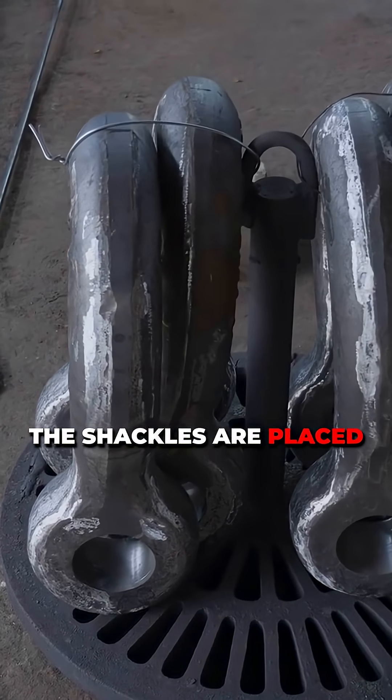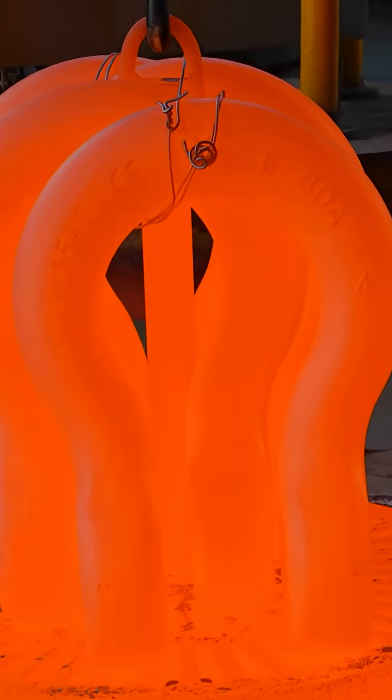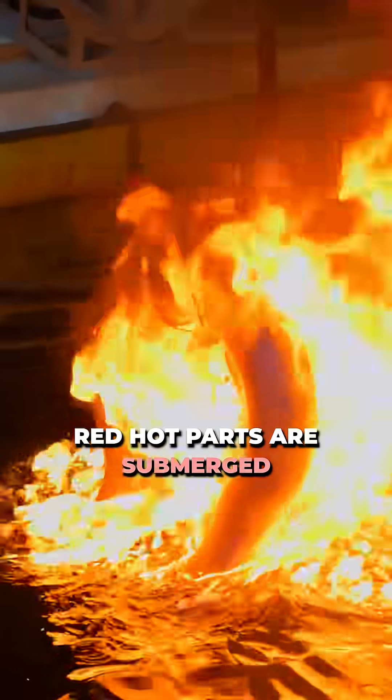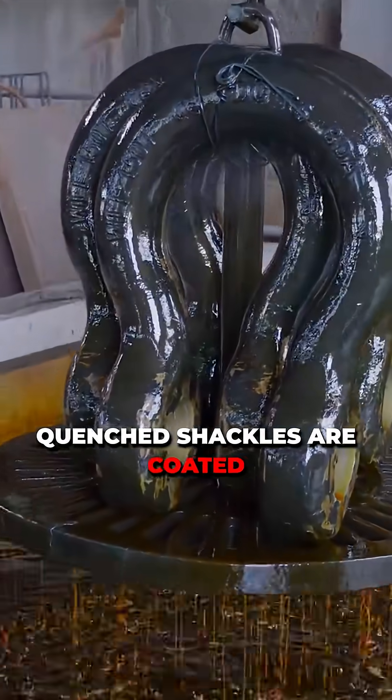The shackles are placed in the furnace to reach tempering heat. Red hot parts are submerged into the oil quenching bath. Quenched shackles are coated in dark oil.